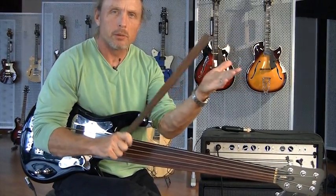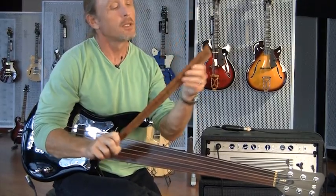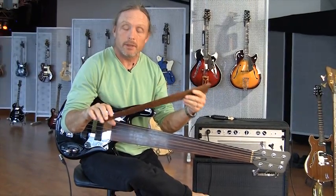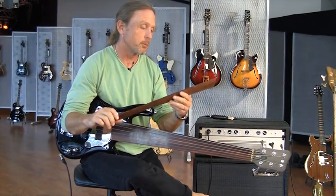And it makes a heck of a paddle. So I'm taking this home, and for all my students who don't practice, they get paddled with snakewood — which is probably a unique experience. It would be for me anyway.